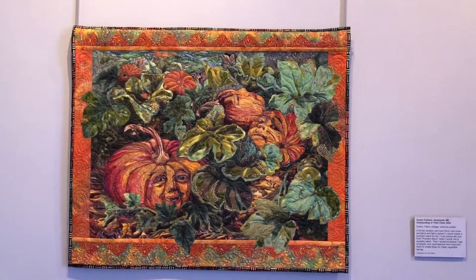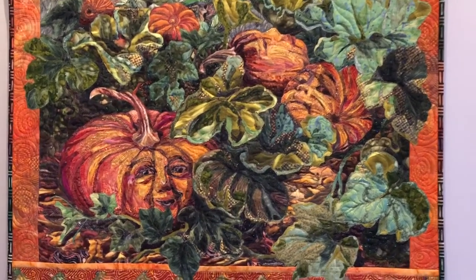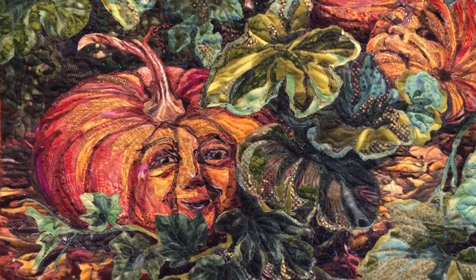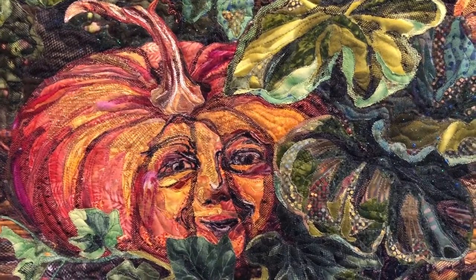This quilt, entitled Outstanding in Their Field, was made for a friend of mine and she wanted a quilt that had pumpkins in it. There's a couple of them here in the show. It's really the only pumpkin quilt I've made, so it's not like it's a repeating subject matter, but it was really fun.